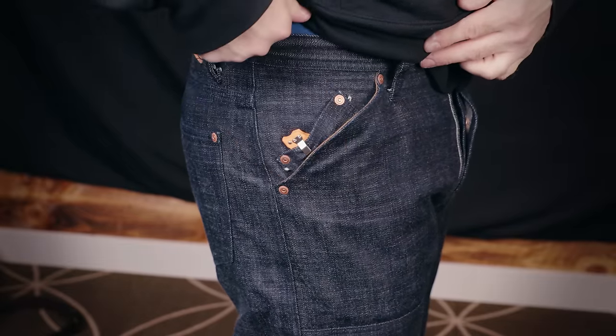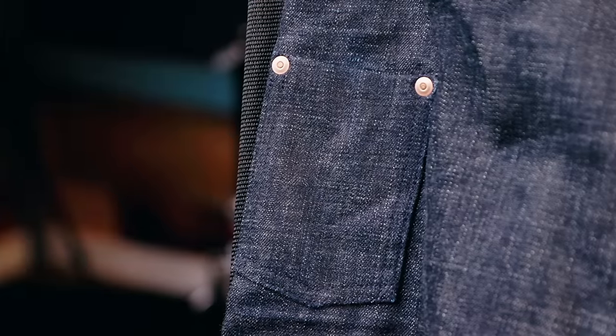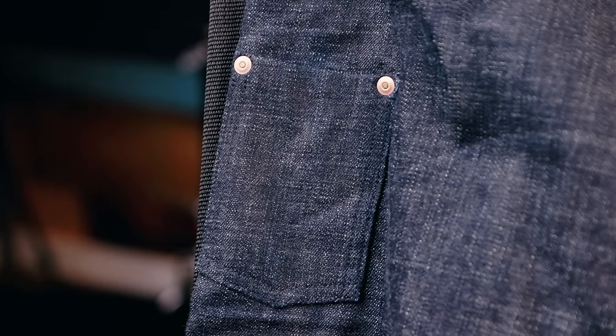Speaking of pockets, you may have noticed that fifth pocket which is actually usable — by rotating the pocket about 45 degrees, the opening is much more readily accessible. I like to keep my Victorinox Cadet in this pocket, and it's a good example of how Greasepoint Workwear makes their products with function and usability in mind.